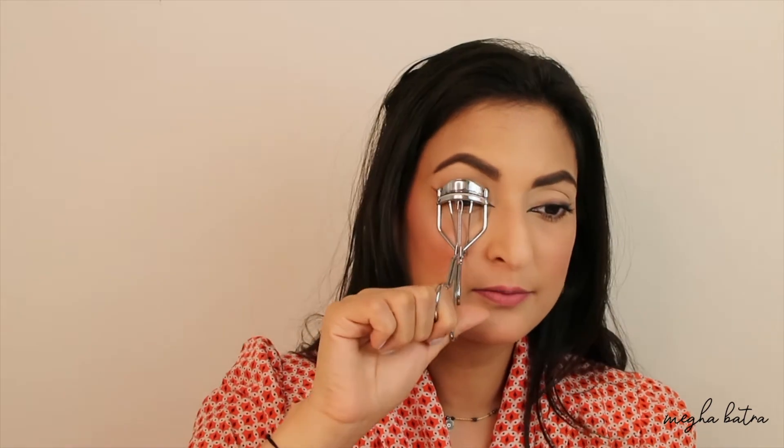Now I'm going to curl my lashes and apply lots of mascara before I jump into my false lashes. I'm not going to apply too much on the inner side — that's not what we want. We want to emphasize the outer side of the eyes, so I'm going to apply more on the center and the outer side.